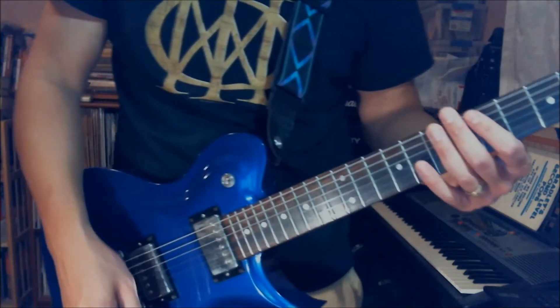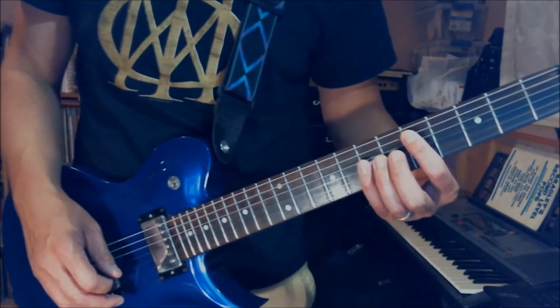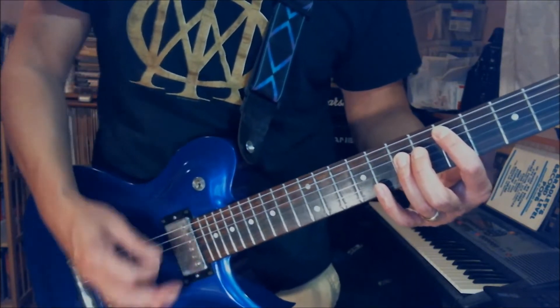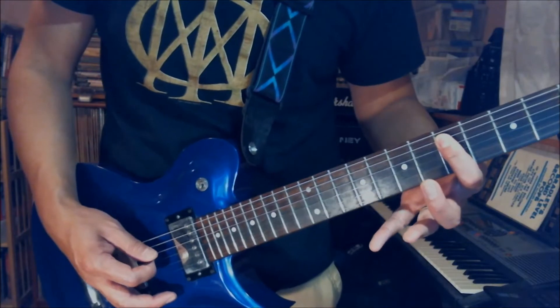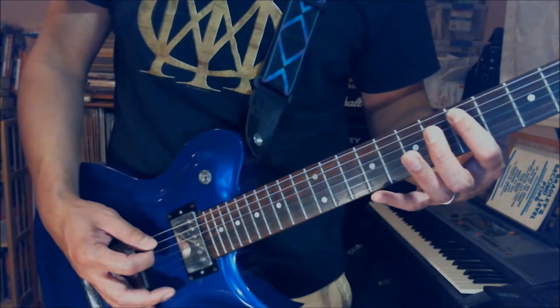Okay, this is an all power chord shape. We'll do a D power chord at the 5th position. You play the D7, and then you palm mute on the A string on the 5th fret twice. Then use your index finger while barring down, you play the 5th fret on the D string, and then palm mute on the A string 5th fret again twice.